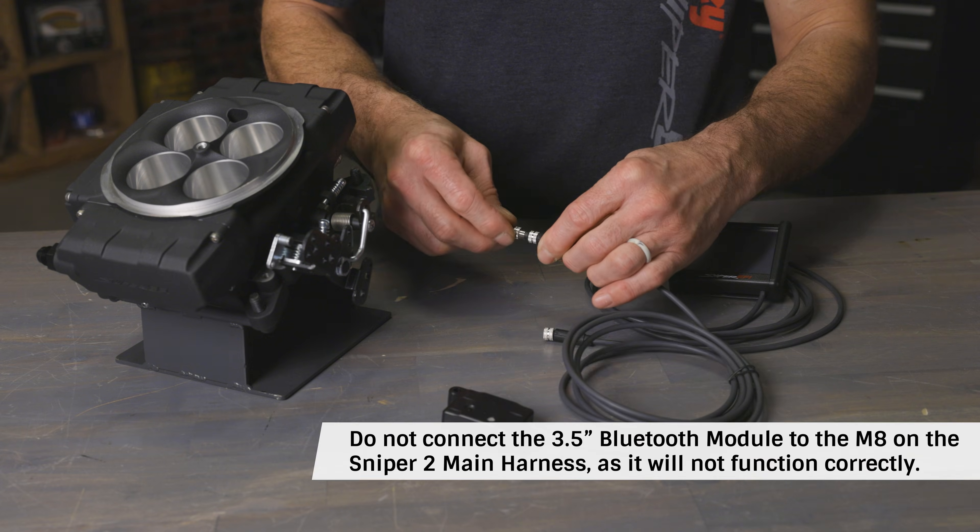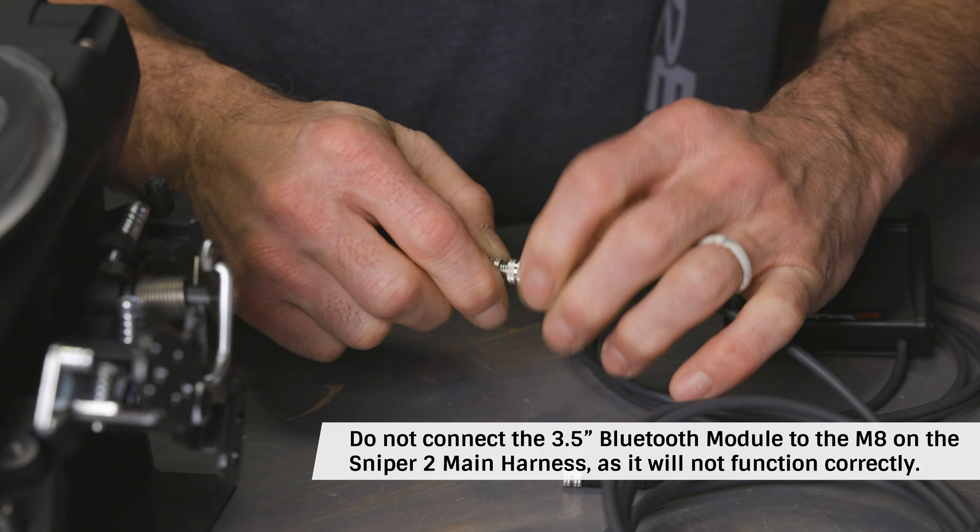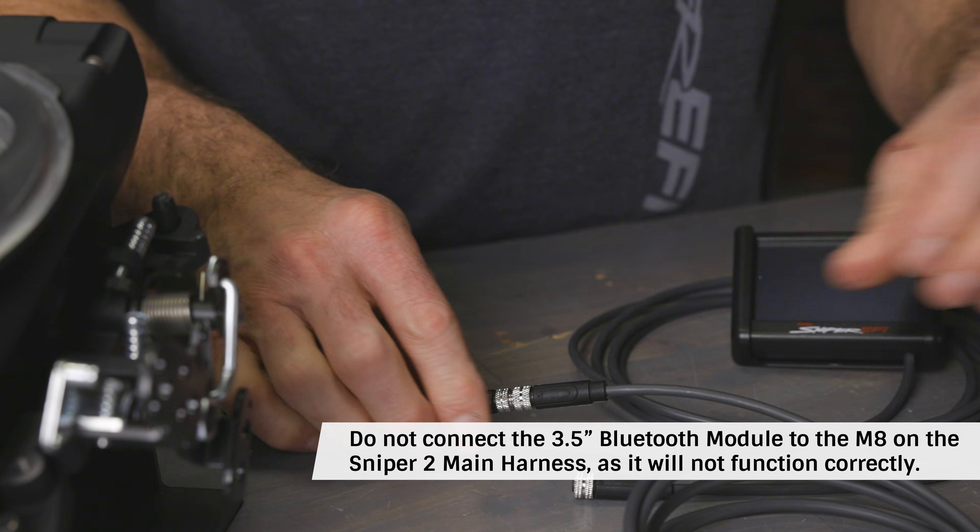Now connect the wireless module to the M8 positive lock interface connector that comes out of the Sniper 2 throttle body.